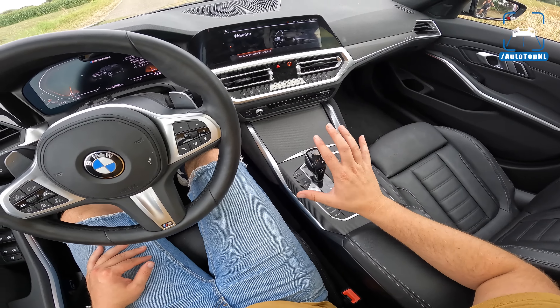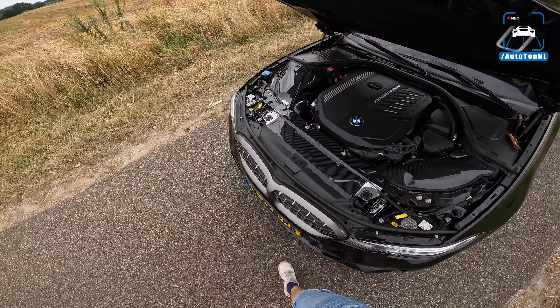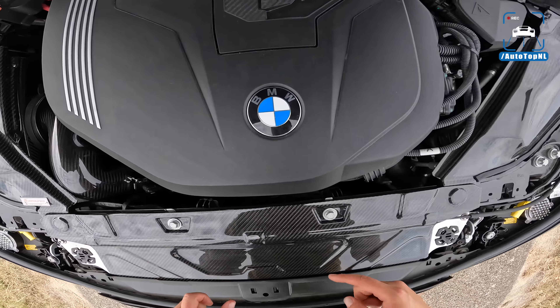The second mod is the interior, because a lot of M340is have the weird mesh fake metallic interior trim. I got the M Performance bare carbon fiber kit with the alcantara knee pad, which I absolutely love — it really elevates the interior quality. Since I'm selling the car, I'm putting all the stock parts back, so if you want this interior kit I'm selling it — send me a DM on Instagram at AutoTopNL.